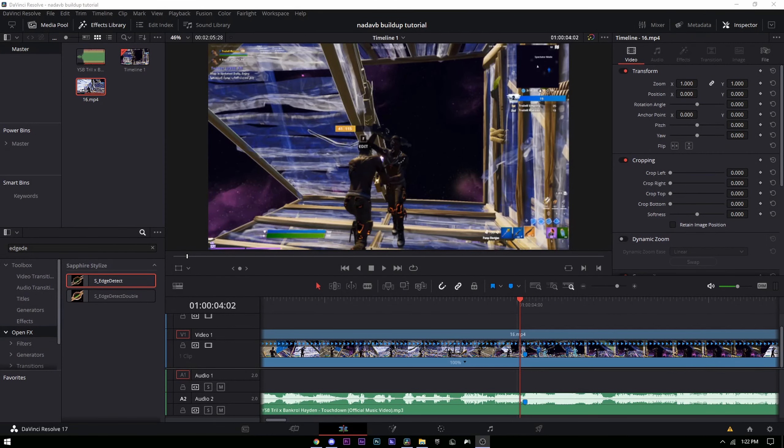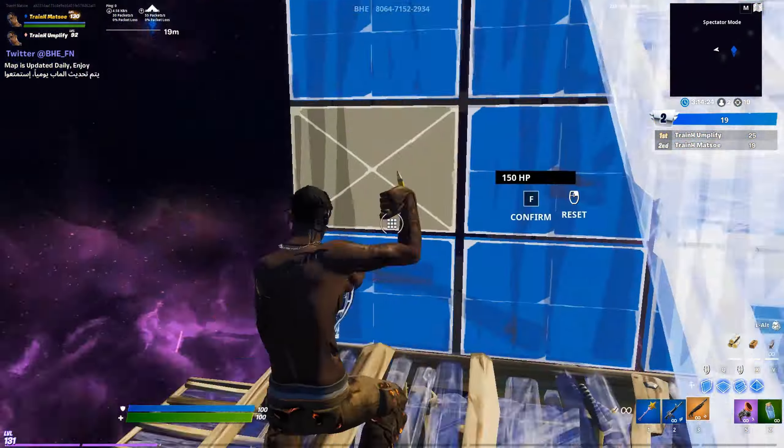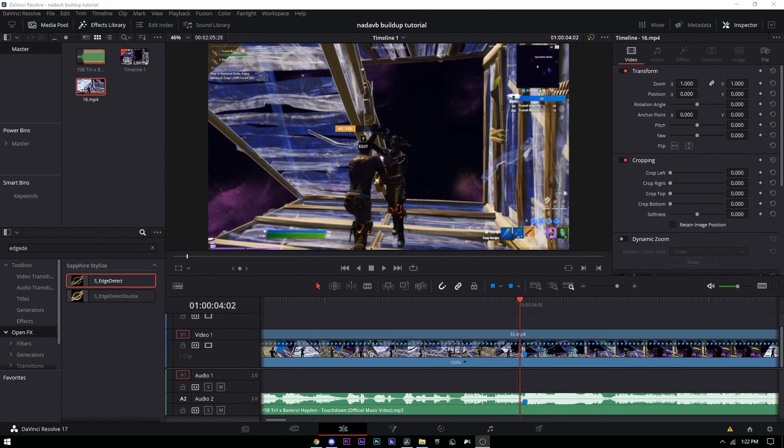Yo, what is going on guys, Mace here back with another video. Today I'm gonna be showing you guys how to make that insane build up on DaVinci Resolve. So let's get straight into it.